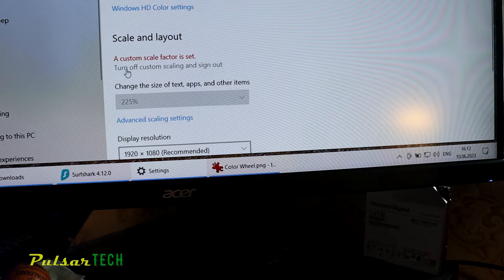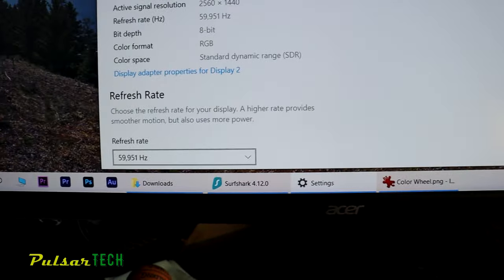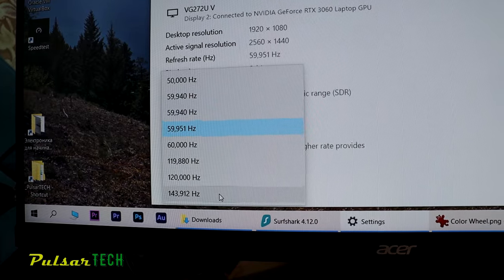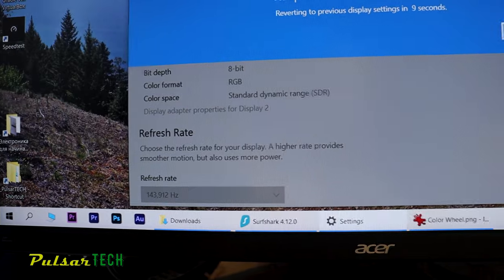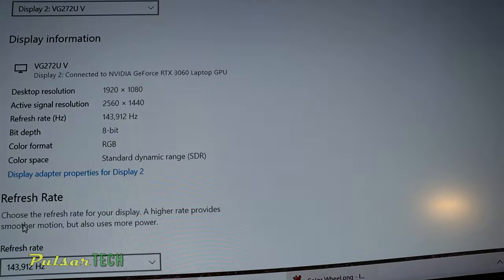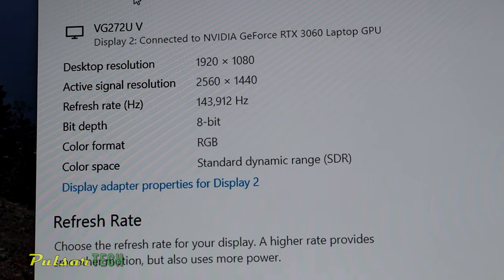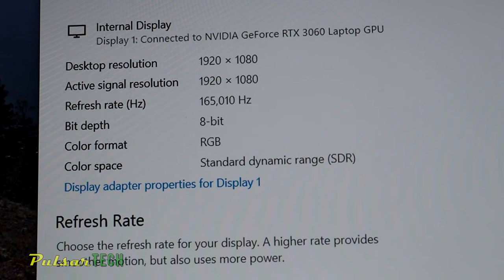Via HDMI I'm only able to use up to 144Hz. Let me double check — if I go to the display settings, the refresh rate of this monitor is currently at 59Hz so let's go ahead and change it. The maximum I can use via HDMI is 143Hz, which I'm going to change right now. Keep the changes — yes. There we go, 143Hz for this external monitor. As you can see it's 8-bit RGB standard dynamic range but it has some features that enable a sort of 10-bit color.